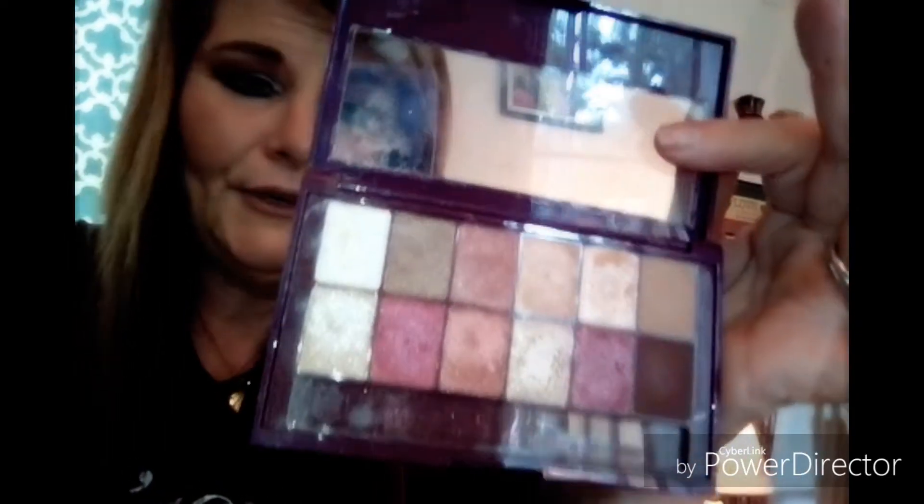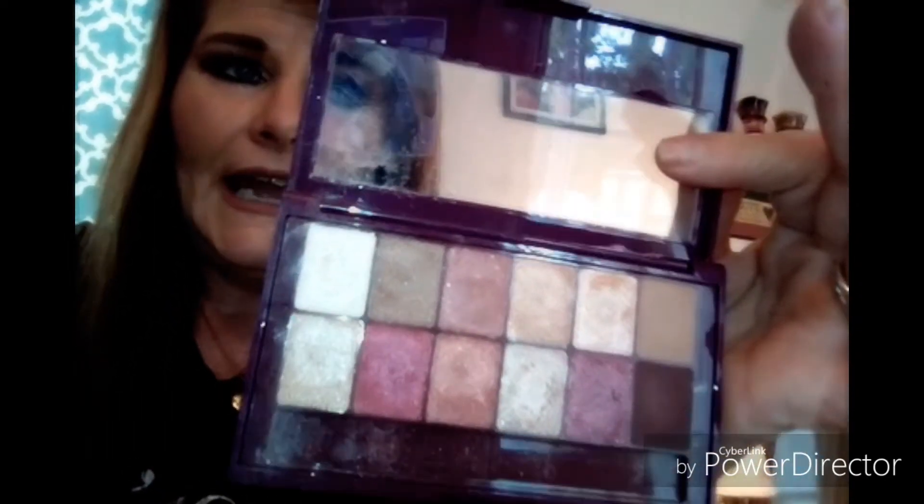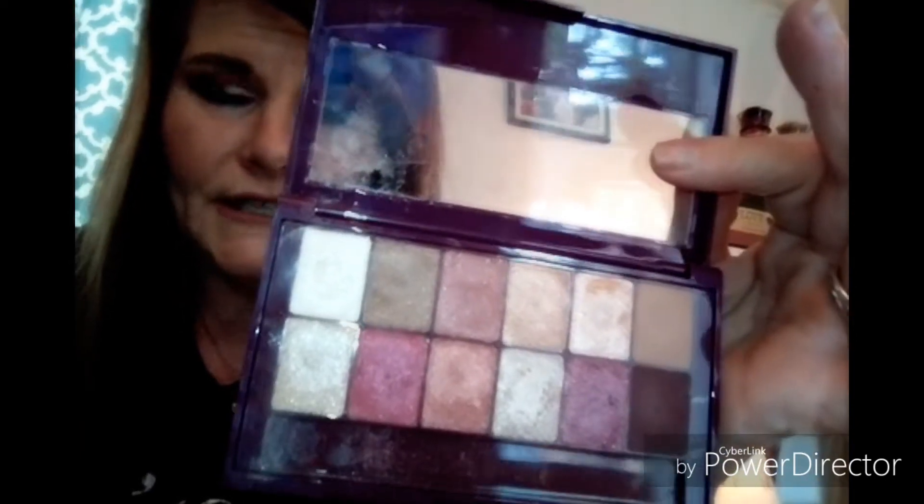If you can get a chance to get out, it was under $8 at Walmart, and it is called the Burgundy Bar by Maybelline.